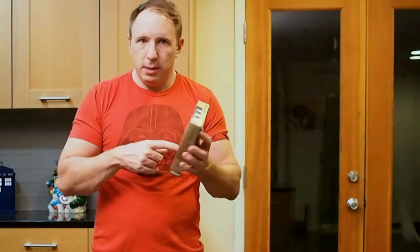So that's the figure in package. It looks fantastic. You can't see the microphone accessory from the package, but it is in there. You get to see Freddie and his three heads. Let's go ahead and open this up and take a look at the figure loose.